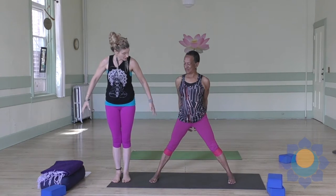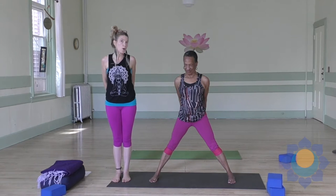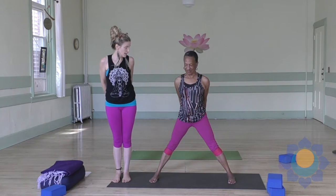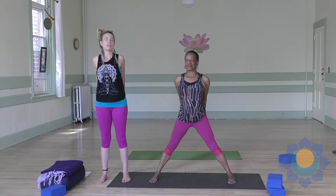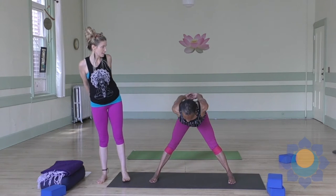You can unlace your hands and interlace them the opposite way now, Sandy. We're going to do one more in Prasarita. Taking a nice deep breath in again, lift your heart, make your legs nice and strong and fold forward over your legs.